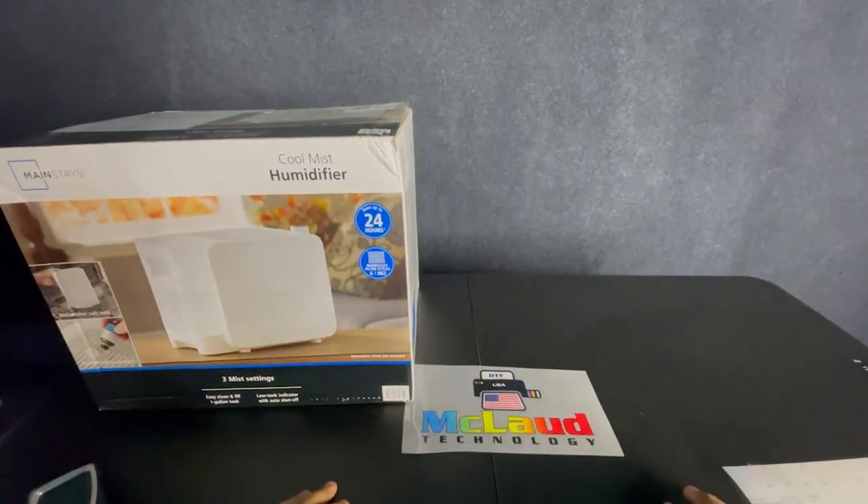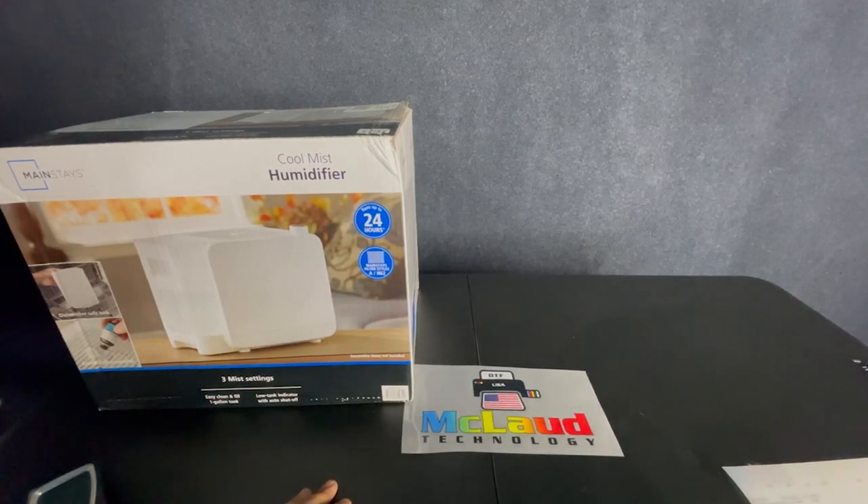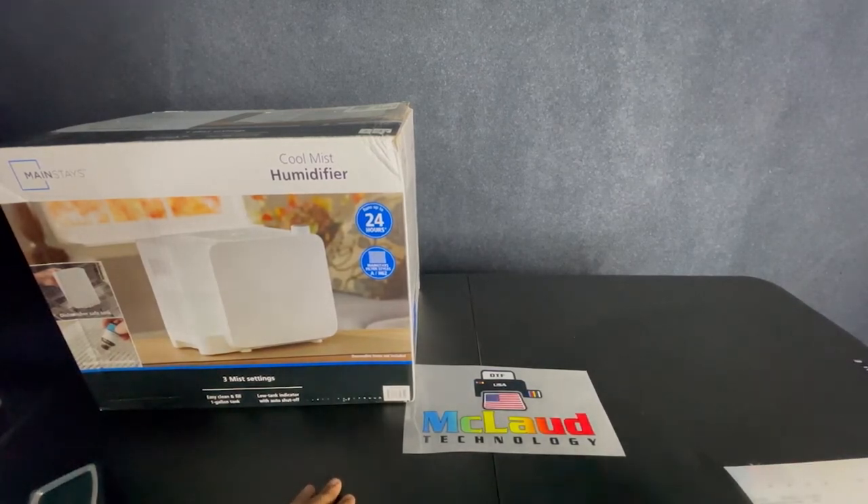So that's our video on humidity and how it can affect your prints. If you enjoyed the video, please give it a like, comment, and subscribe, and don't be afraid to reach out to us at mcleodtechnology.com or call our customer service department at the number in the description below, or message us on our Facebook group. Thank you and have a great day.